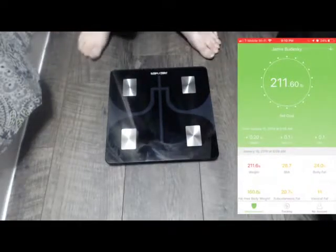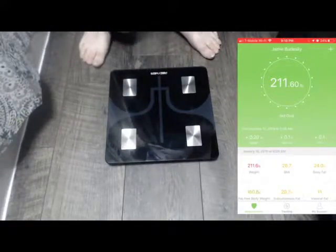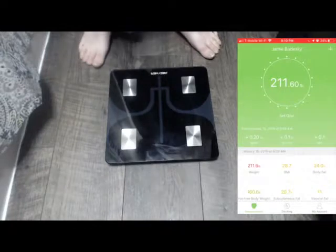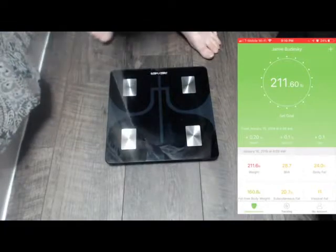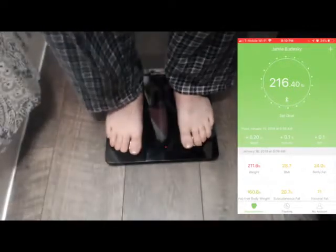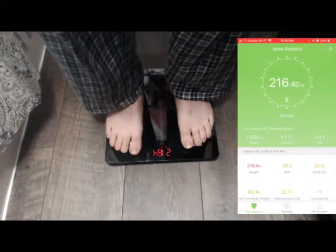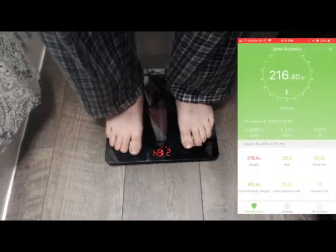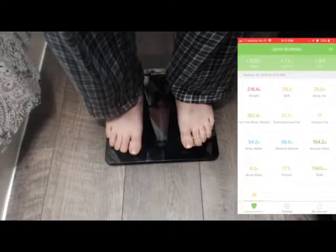You can see that I weighed myself this morning at around 6 a.m. I'm weighing at night now after eating all day and working out. I have clothes on, my Apple Watch on, and a headset on for the audio recording. So we'll go ahead and step on the scale here. As you can see on the app, it's already doing the calculations. We're weighing in at 216.4 — up 5 pounds from this morning, with increased body fat, BMI, etc.